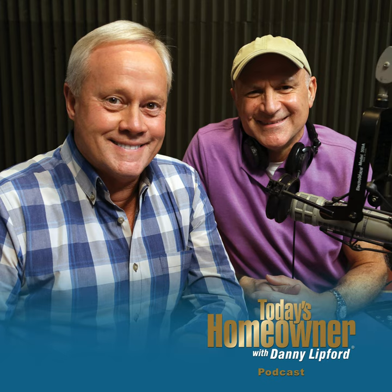We certainly appreciate you being with us. We love being with you, and we want you to reach out with any questions at todayshomeowner.com/podcast. If you get a chance, write us a favorable review — that's been moving us up the podcast charts so more people can enjoy the Today's Homeowner Podcast. Certainly hope you've enjoyed this week's podcast, and we'll see you next week. I'm Danny Lipford along with Joe Truini. Thanks again.